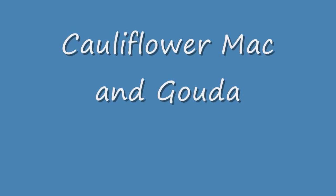Hello, today we're making cauliflower mac and gouda. I'm going to show you a half recipe because the original recipe in the recipe book was for a huge amount, so I'm showing you the half recipe.